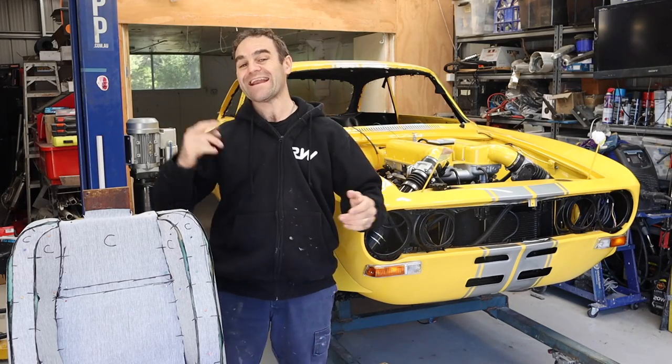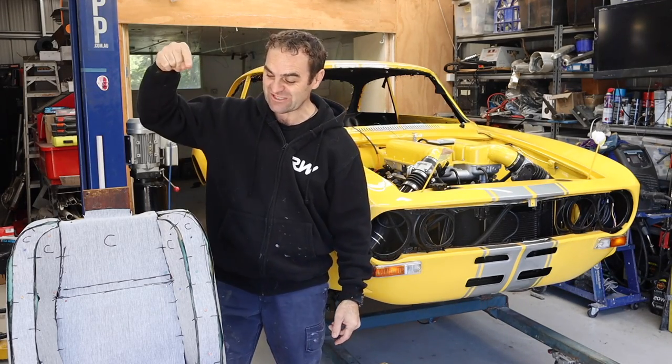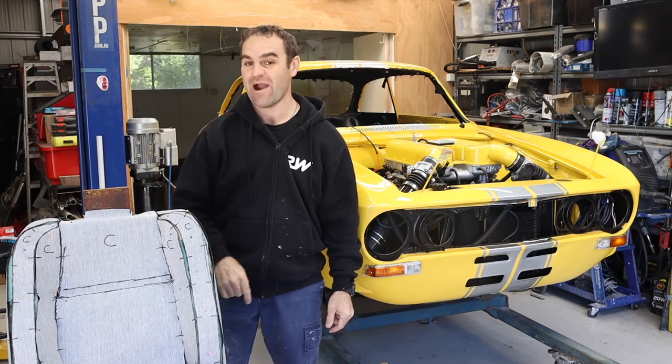Hey guys, welcome back to Home Built. In this episode we are going to start sewing the leather seats of the Alfa Ferrari.